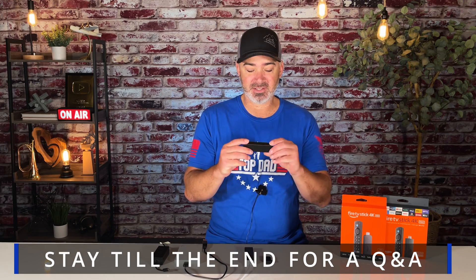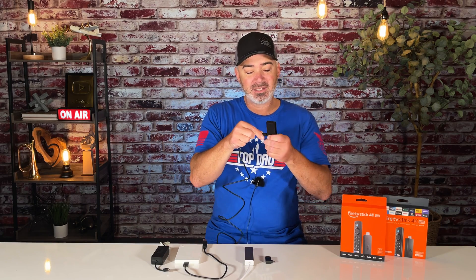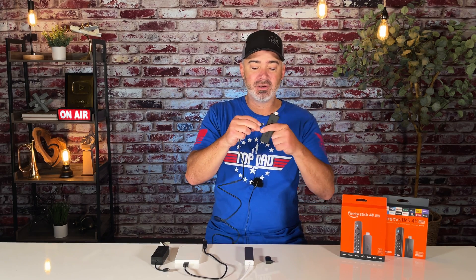First of all, your Fire TV Stick. Normally your Fire TV Stick will have this little cord that plugs into the tiny port — there's only one port on here. You've got this long cord and a plug that goes into the wall. Get rid of that; you don't need that anymore.